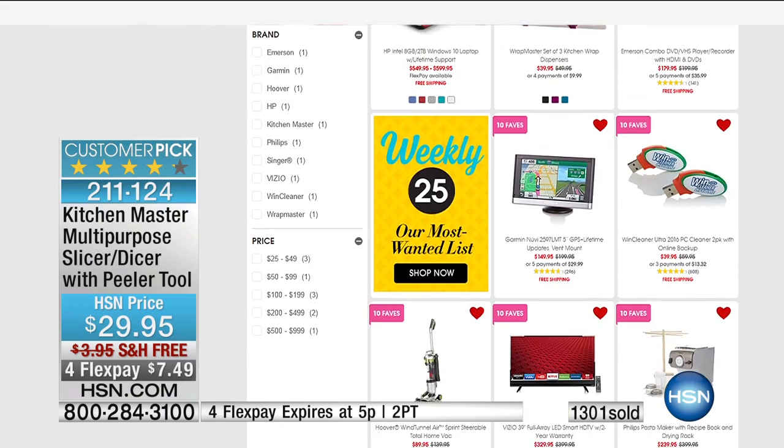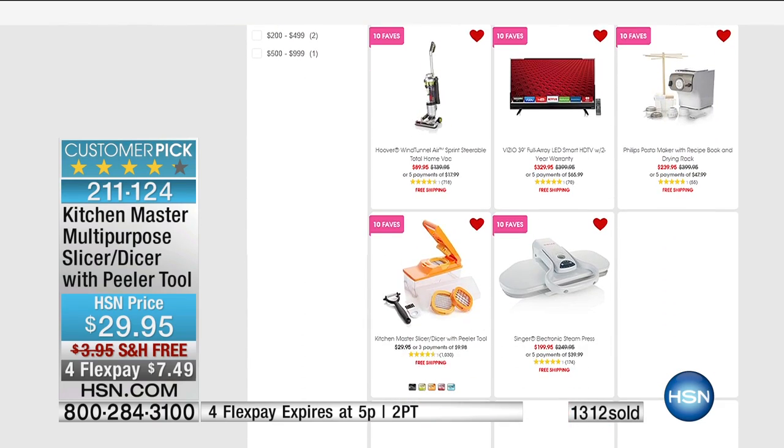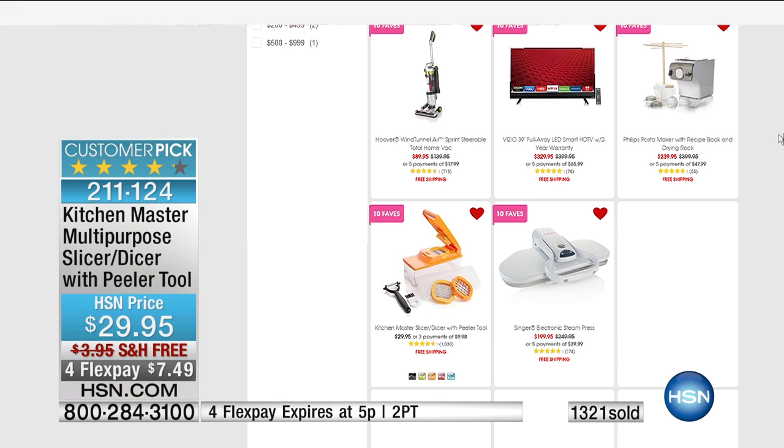Turquoise almost gone, then the green, then black and orange left. Four Flex Pays — when does it end? In 32 minutes. So you can get this home for under $8 with free shipping today. But that's only today with that special offer. Stay in the line for that. And it's one of our 10 faves — you can check them all out on hsn.com.